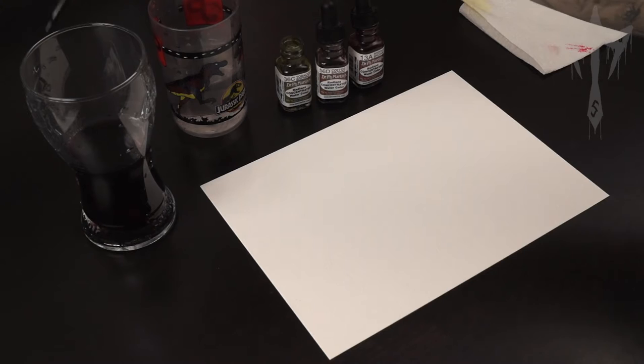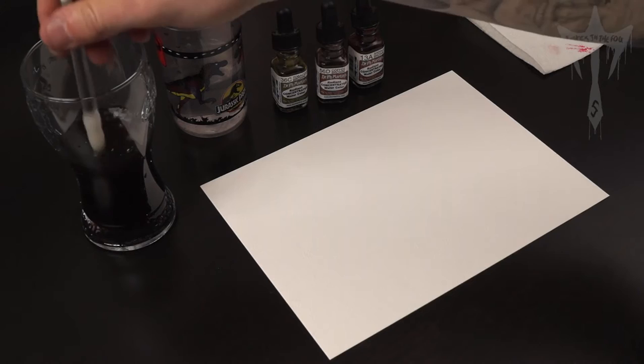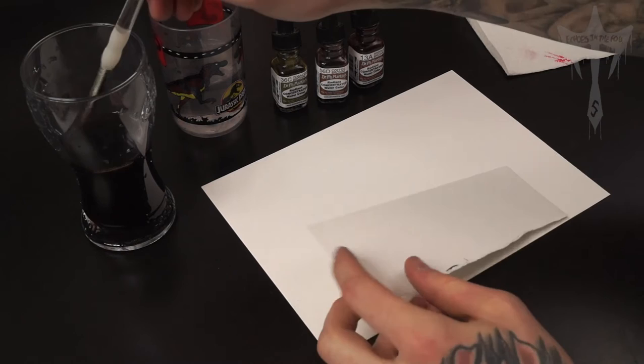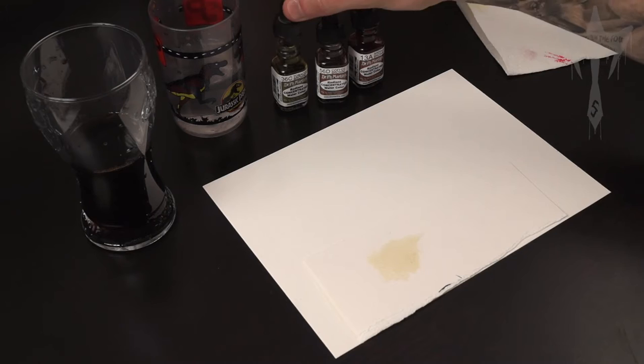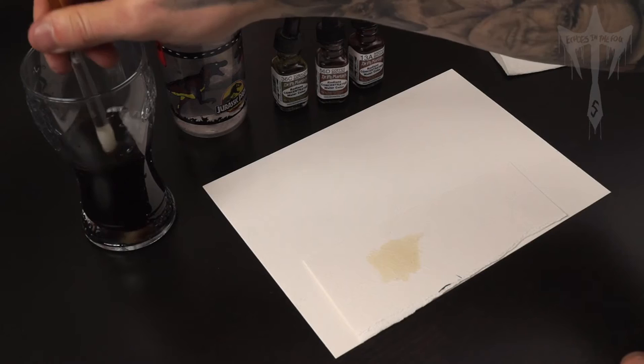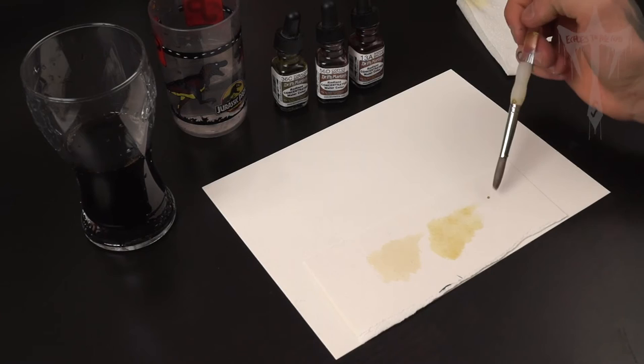I'll add a bit of extra tobacco brown just to give it a bit more of a yellowish colour. Now I'm just going to mix this and try it on a scrap piece of paper first just to see what the colour is. I think I'm going to make it a bit more yellowy, so I'm just going to add a bit more tobacco brown. That's pretty much the colour I'm after. Just keep adding the different pigments you want to create the colour stain you want.